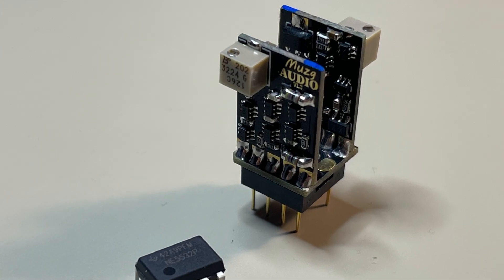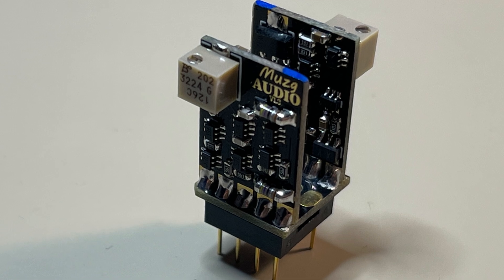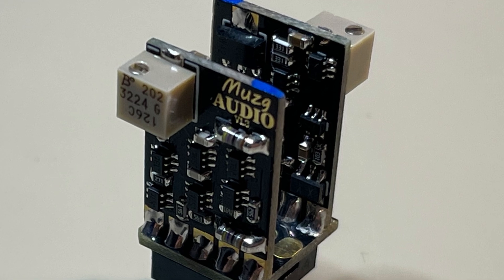Op-amps are basically a bunch of transistors, resistors, and capacitors all put together on a very tiny surface. They are widely used in amplifiers, preamplifiers, DACs, and so on.